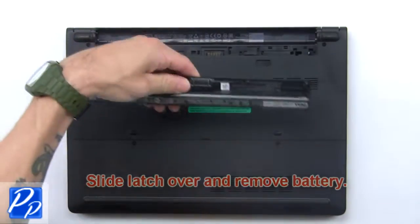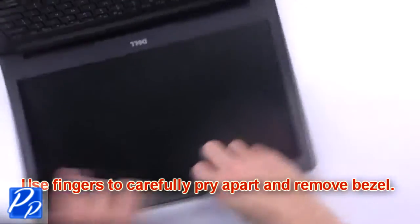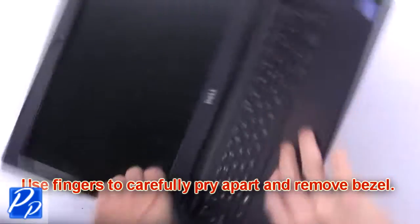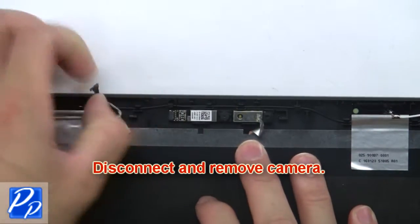First, slide the latch over and remove the battery. Use your fingers to carefully pry apart and remove the bezel. Then disconnect and remove the camera.